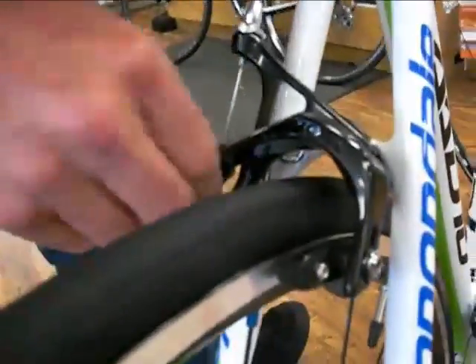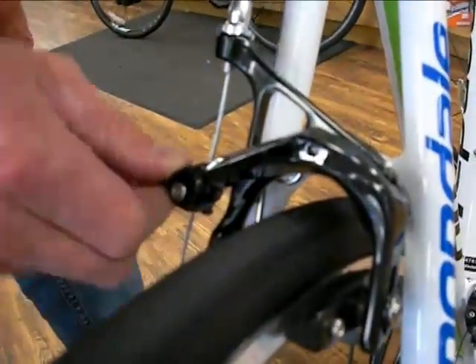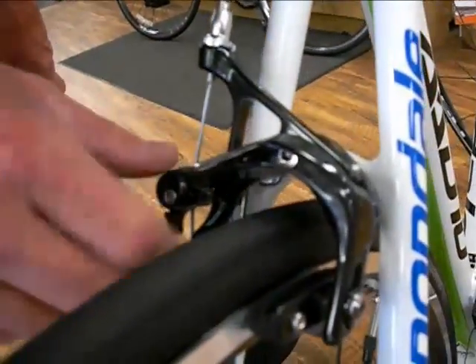This bike comes equipped with the Tektro brake unit, which is really high quality with a nice quick-release unit on the back so that you can remove the back wheel or front wheel very nicely and easily for flat replacements.